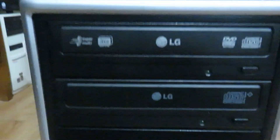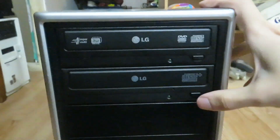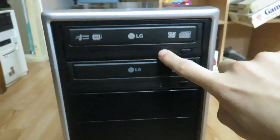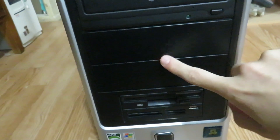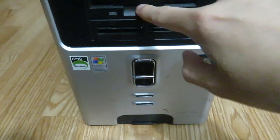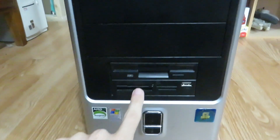In the front, we have an LG DVD burner, which I've had in here for a long time. And we have an LG CD burner, which actually came with a Compaq system. We have two extra drive blanks, an internal 3.5-inch floppy drive, and a card reader — which came with the Compaq — and the SR1500 that was in here before also had a card reader in it.